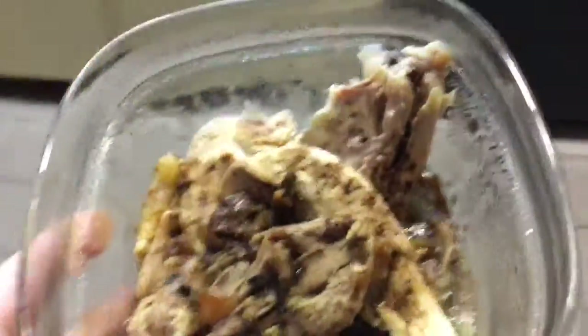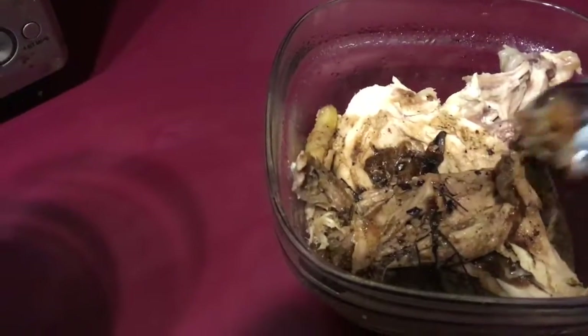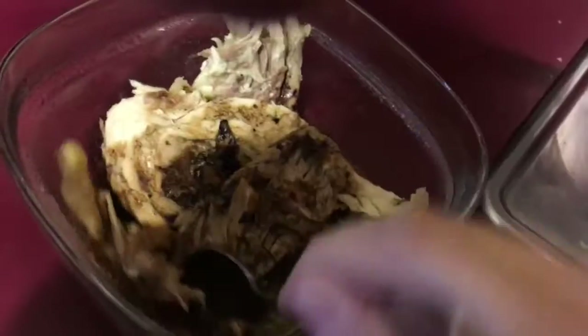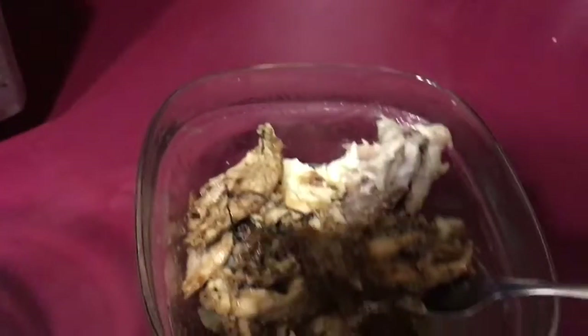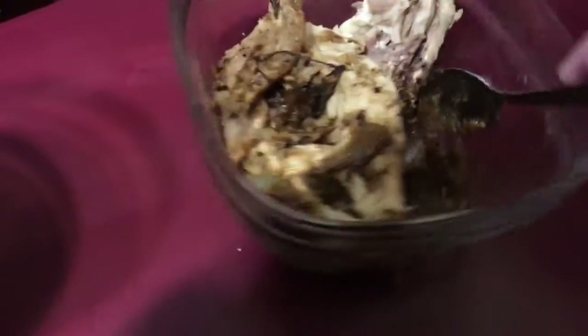I'm going to go ahead and throw some of that in there right now. I just realized whenever I shoot video I'm essentially shooting with one hand, so that might be why some of my video turns out weird — it's just me filming holding my phone. Anything that's on a bone you're going to want to cook for a while, so just let that sit in there. Put some of the gravy in there — that's just pretty good.